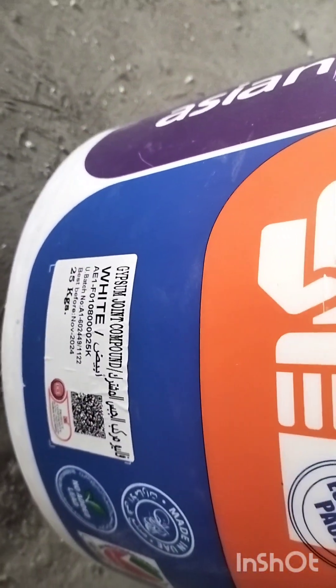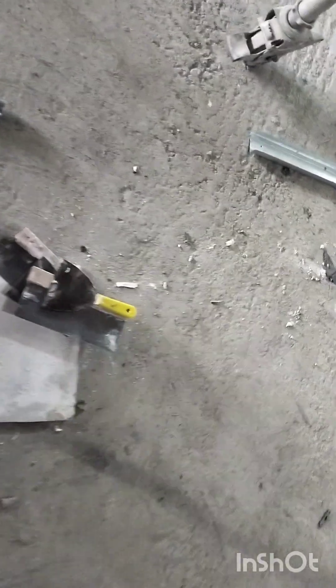This is a gypsum paint with true values — a giant compound. This is gypsum giant compound. This is a powder, gypsum plaster. Mix it.